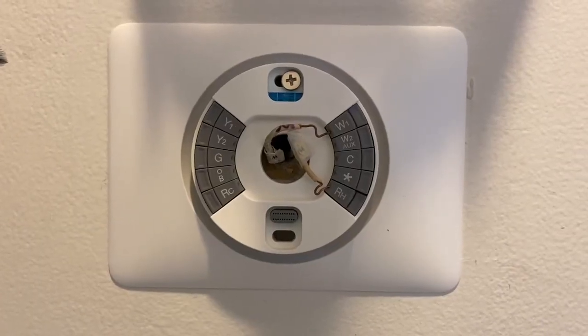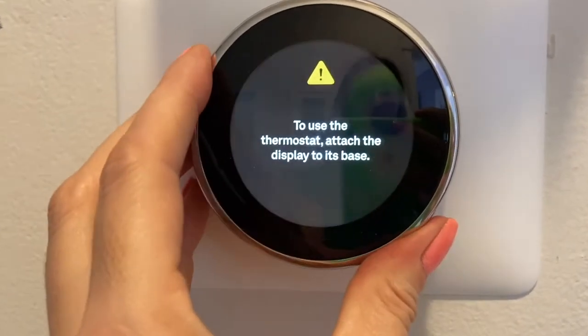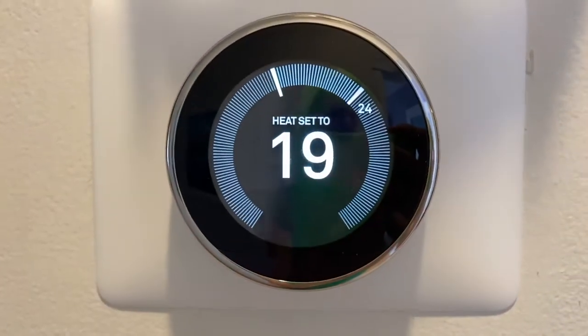The Nest here is the only one I've been able to get connected. If you follow the instructions inside the Nest app, the installation is truly easy. Essentially, all you need to do is take note of where your wires are connected to your existing thermostat, and then transfer that over to the Nest base. With your wires connected, just pop the faceplate on and it's going to boot up. I had this thing installed in about five minutes, and I could not be more thrilled.